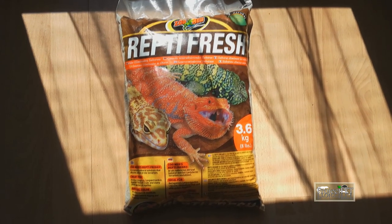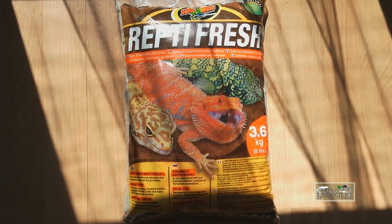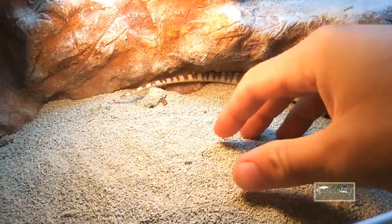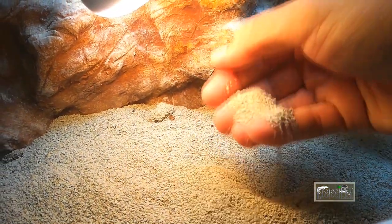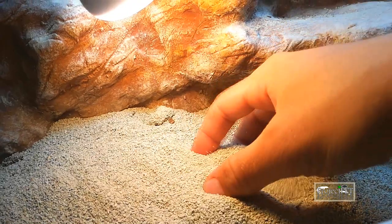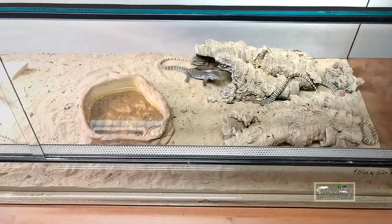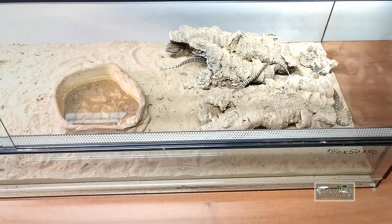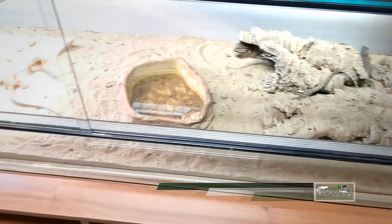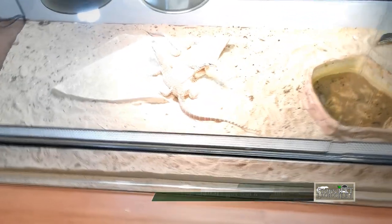The substrate I use is Zoomed's Reptifresh sand, which eliminates odors and with its bigger particles provides a good base which does not fly everywhere when the animal digs like crazy. When I kept my first Argus back then, I used fine sand which I had to clean from all over my flat. Why sand? Well, these animals tend to get skin problems in young age caused by fungus. The breeder told me that if they are kept under drier conditions in the beginning, these infections can be avoided completely.